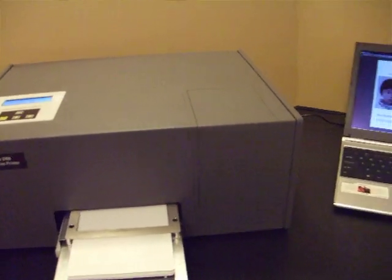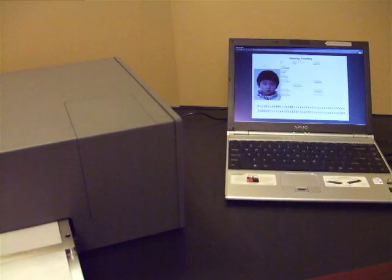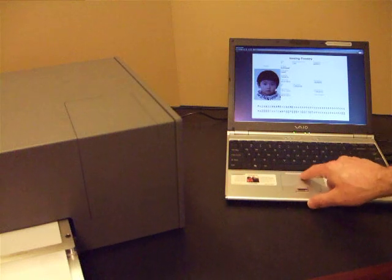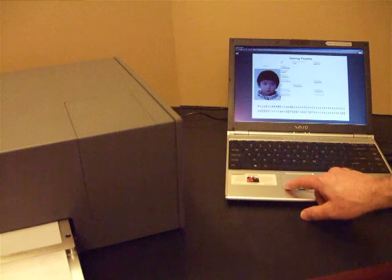We then move over to where we've enrolled the personal details of the individual. These are displayed on the screen for an officer to visually check. If they're correct,